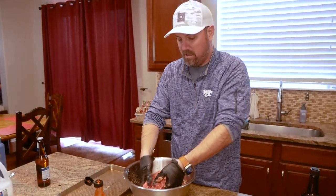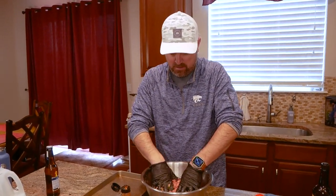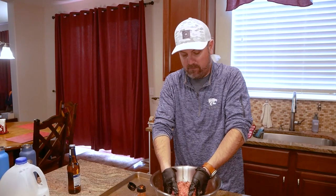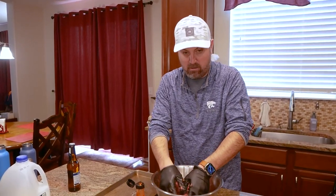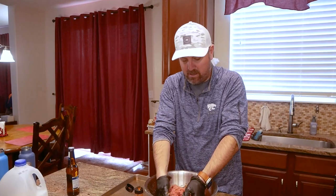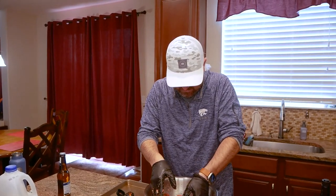I saw something on the internet — watching a few videos, that's usually how I learn cooking tricks. I've seen guys put this into a loaf and then freeze it for like four hours so it stays in that loaf shape. That's kind of the key — that's why you put bread or pork rinds in there, you need it to kind of stay together.